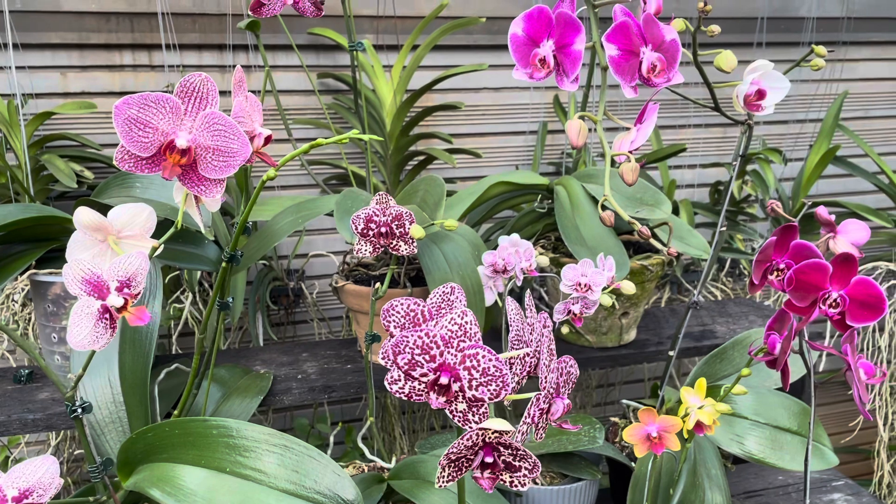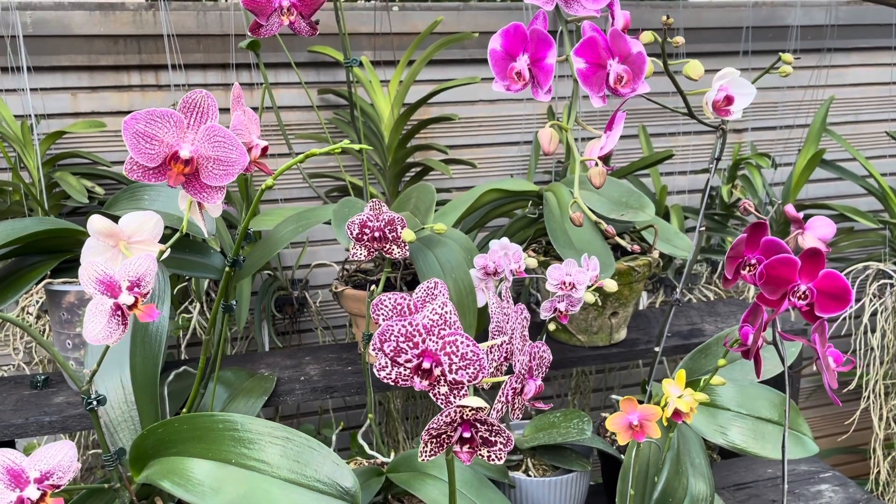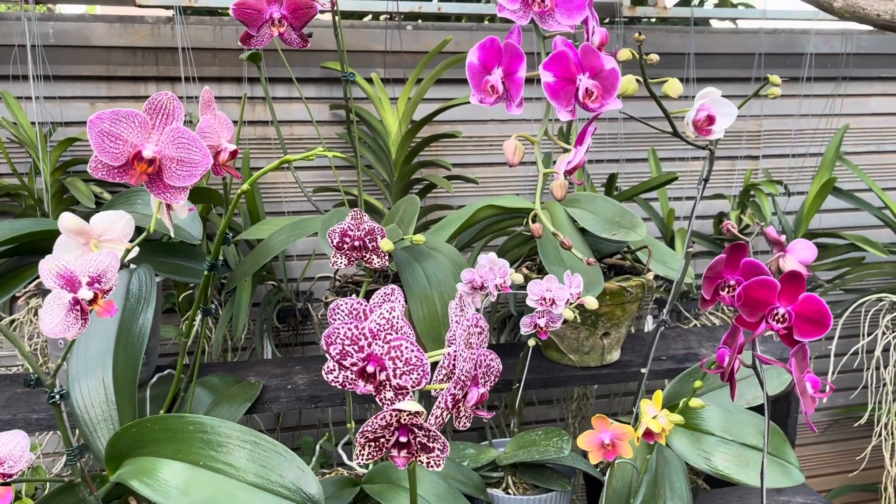Oke teman-teman, sekian dulu video tentang daily care untuk anggrek bulan. Jangan lupa ditunggu update video berikutnya tentang pembahasan anggrek bulan. Terima kasih yang sudah menonton, assalamualaikum warahmatullahi wabarakatuh.